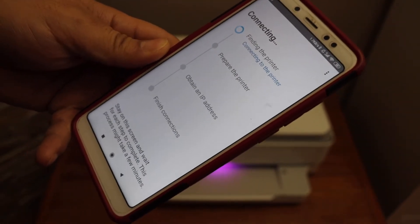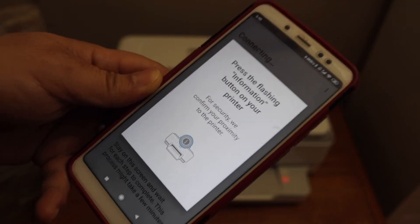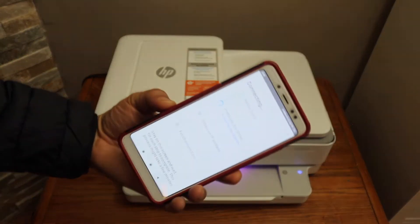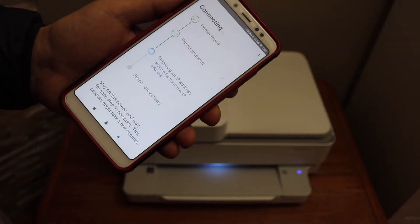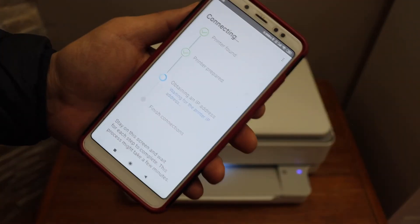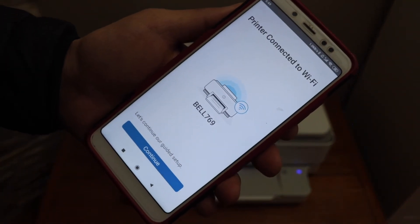Click Continue and wait for the printer to start the setup process. Press the flashing information button on the printer screen. Once you hear the sound, that means the printer is connected to the Wi-Fi. You will see the blue light on the printer panel is stable, so we are about to finish the setup soon.